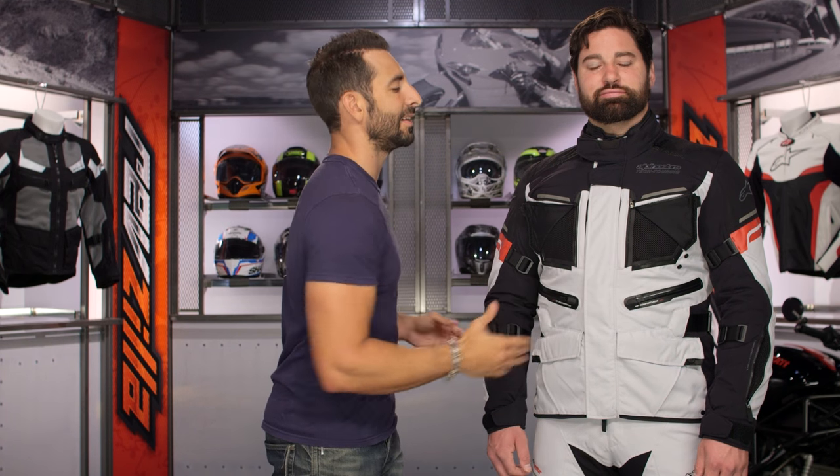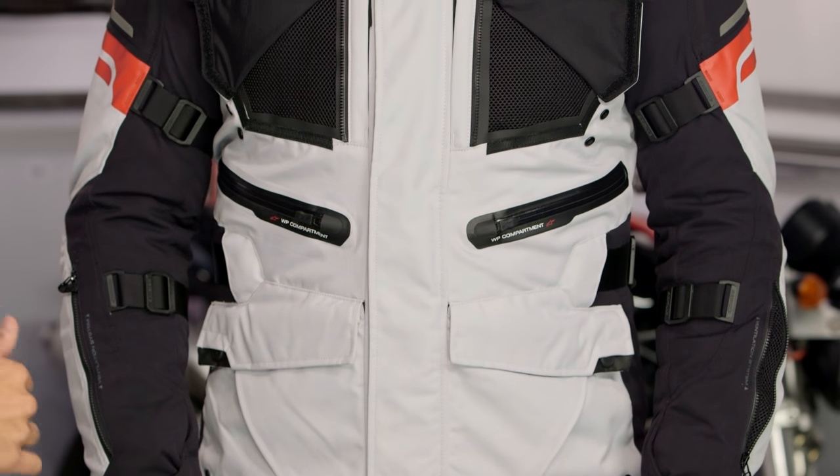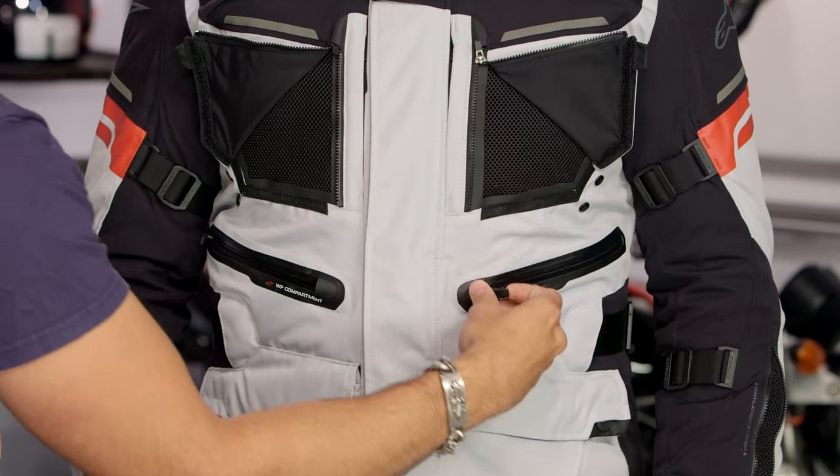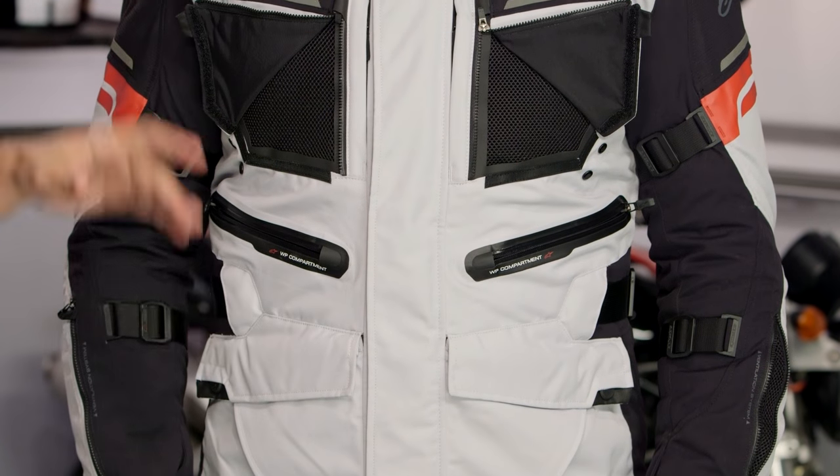I do have a gripe though: on the left side there is a waterproof pocket baked into the outer shell, so it's going to limit ventilation on that side. Maybe that's something Alpinestars can move for the Valparaiso 3. Moving down, these are waterproof pockets — they changed the orientation of the zipper. Still great zipper garages, waterproof — done.